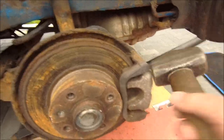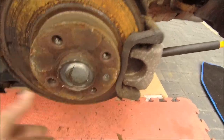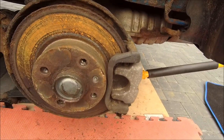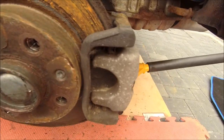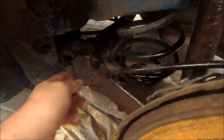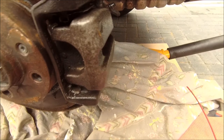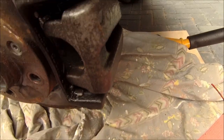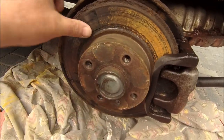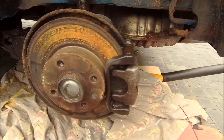Yeah, everything looks okay — handbrake seems to work fine. What we're going to do first of all is give it a few love taps with a hammer just to loosen things off, and then I'm going to drop the caliper off, make sure everything's okay — no wheel bearing issues, anything crazy like that — and then put new pads in. I'll give it a squirt of WD-40 all around here just to take that surface rust off. The calipers don't look that old, the screw-in piston looks pretty good, the brake discs won't look bad once they're cleaned up.